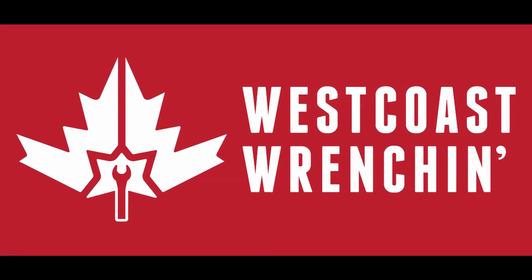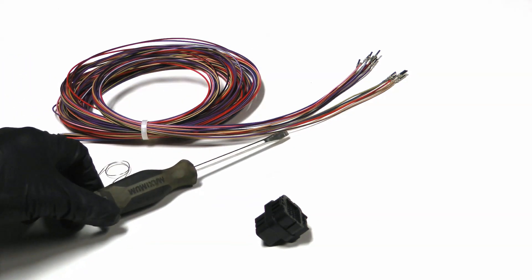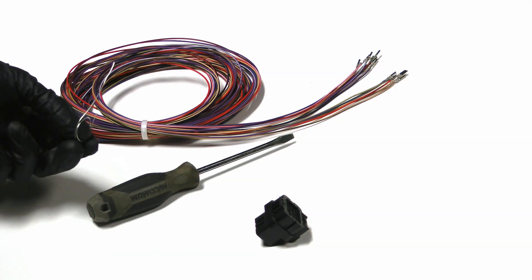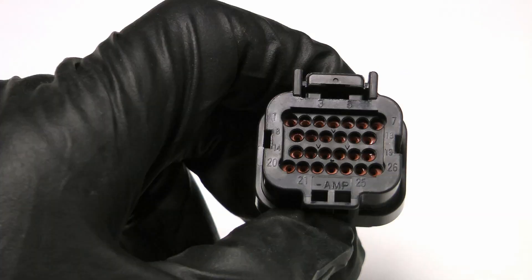Today I'm going to take you through how to pin and depin Holley connectors. All you need to do this is a flathead and a piece of tie wire. On the back of the connector all the pins are labeled, which makes wire identification really easy.